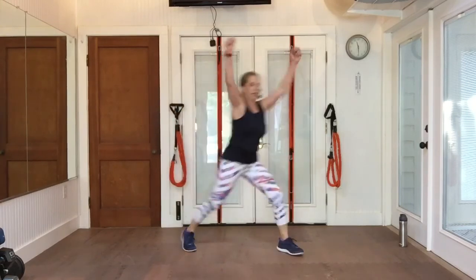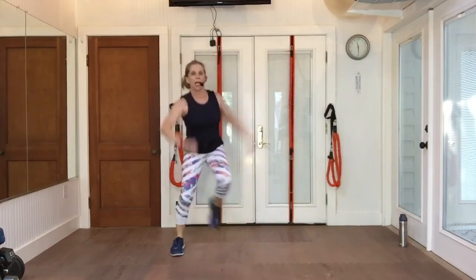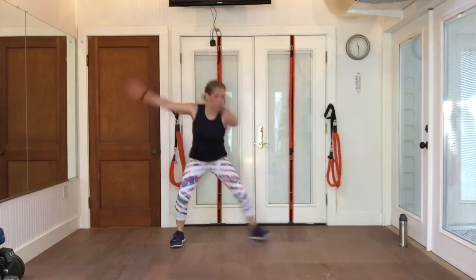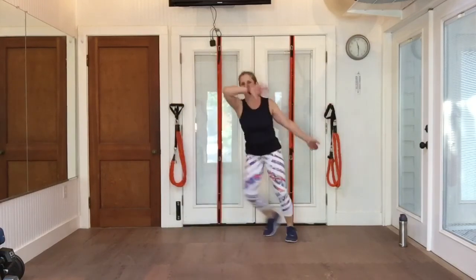Double knee — two knees. Single, single. And double. Single, single. Again. One more time. Step touch, take it low.